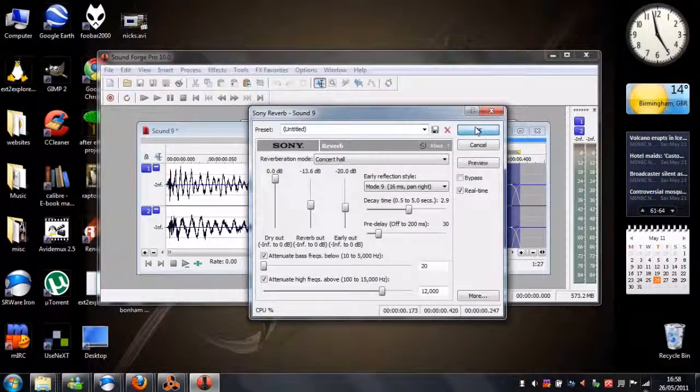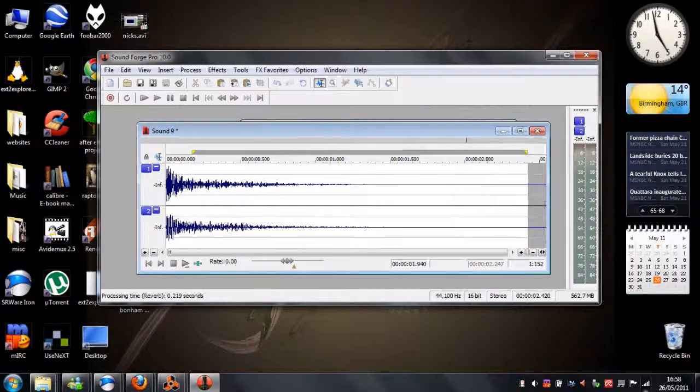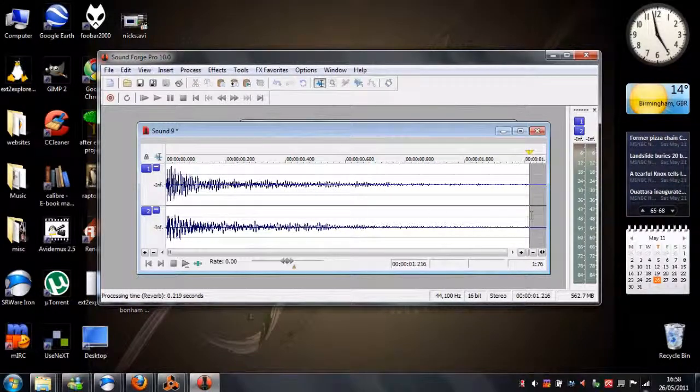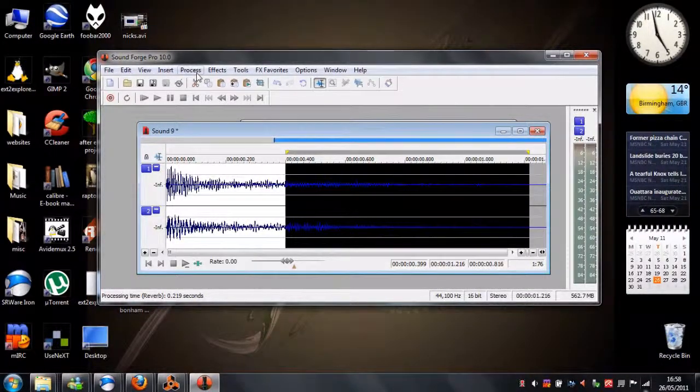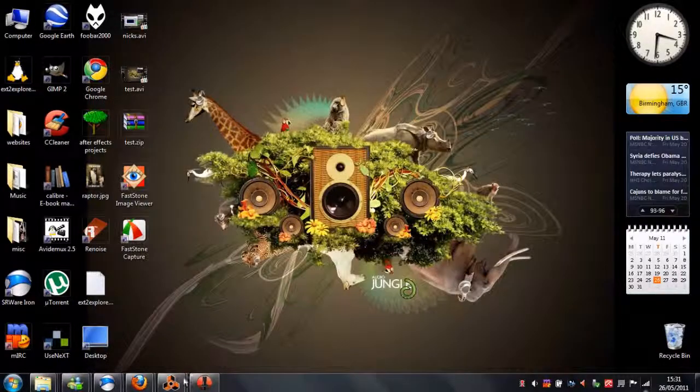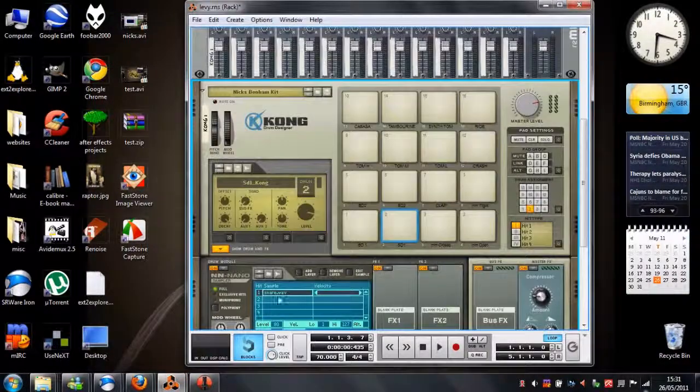It is surprising how little oversampling is used these days, considering how good the technology is now. You can create your own sounds — it's infinite what you can make — and yet people seem to stick to presets and don't want to be inventive and create new sounds, but the tools are there, better than ever.